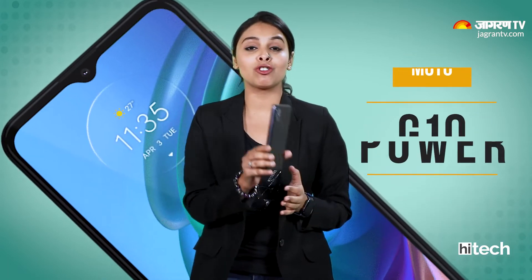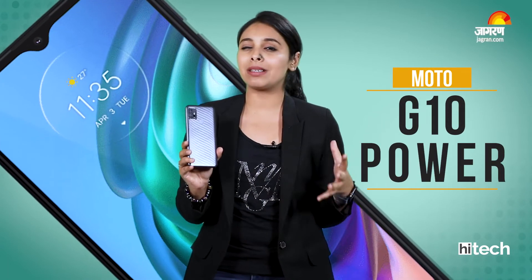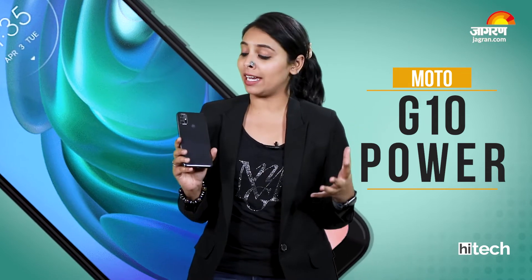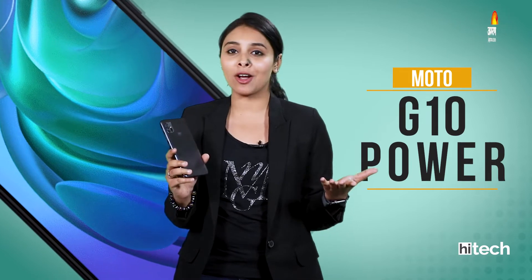Hi everyone, I am Prabhjot Kaur and you are watching Jagran High Tech. I will review the Moto G10 Power — you will know how much it costs, how many features it has, and what it offers us. But first, you should subscribe to Jagran High Tech and hit the bell icon so that you don't miss any video updates. So, without much further delay, let's get started.